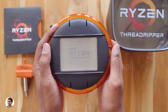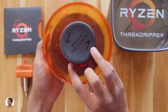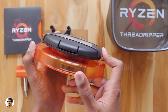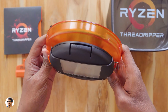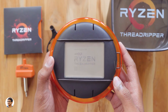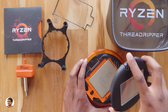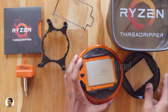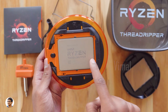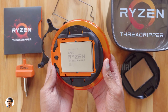This is how the Threadripper looks — it is massive compared to regular processors, almost double in size. It's a 16 core 32 thread unlocked processor, so you can overclock it up to 4 GHz, and it has a combined cache of 40 MB. It also features a new TR4 type socket, so the installation is a little different than regular processors. Here it is — the AMD Ryzen Threadripper 1950X. Looks awesome!